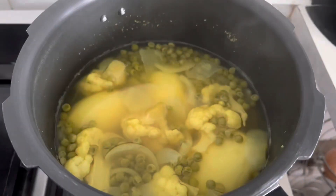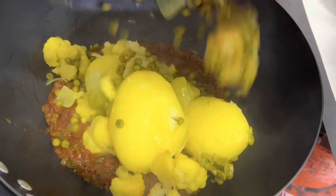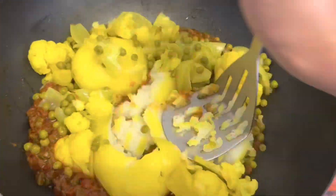Let's check our vegetables — alhamdulillah, they are cooked well. Add the vegetables into the masala and smash and mash them properly.